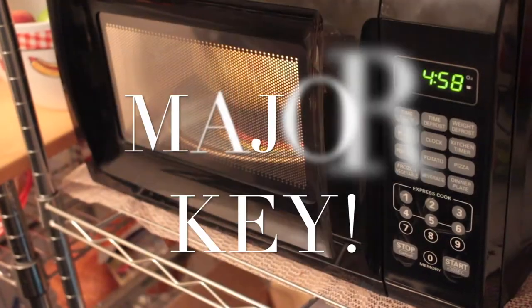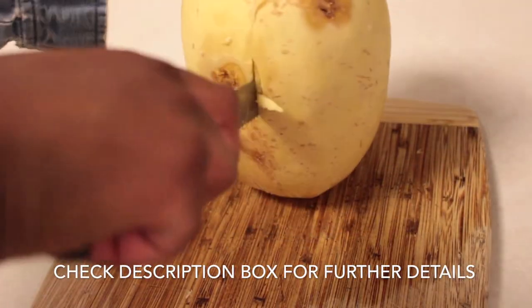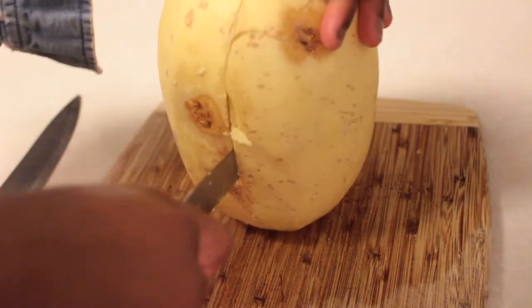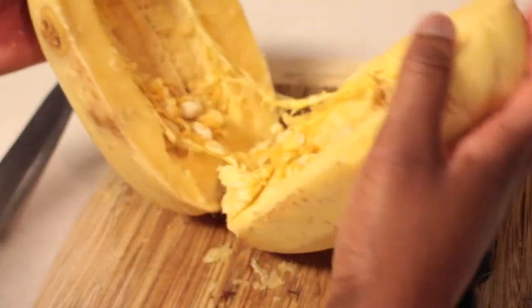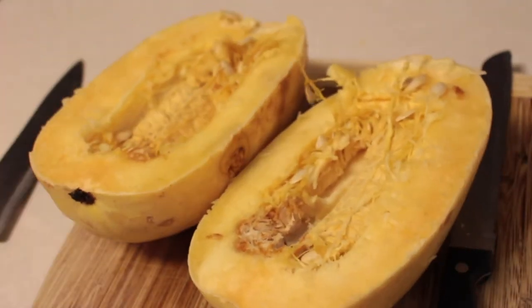First, major key alert: please put your spaghetti squash in the microwave for about five to six minutes so it can be soft and easy for you to cut, because it is a difficult squash to cut. That's definitely a big tip for everyone.